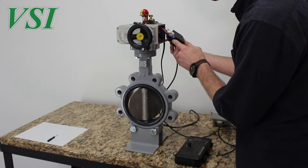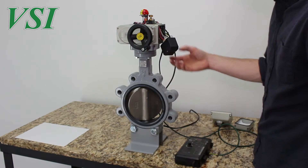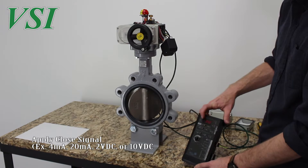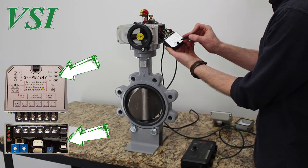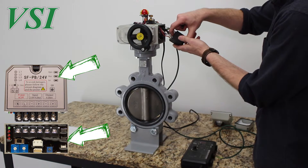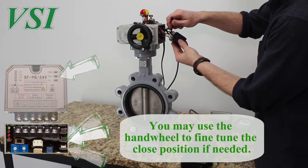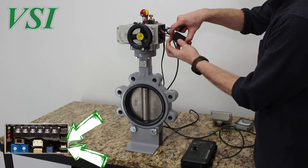Turn switch A on the control pack to position 2 to enter the control back into setup mode. Apply the desired full close control signal using your controller — in our case 4 milliamps. Press and hold the shut button on the servo control pack to move the actuator in the closed direction. Release the button when the valve and actuator are at the desired full close position. Press and hold the shut and set buttons simultaneously for 4 seconds then release. The closed end position is now set.